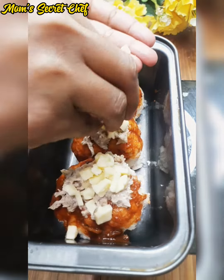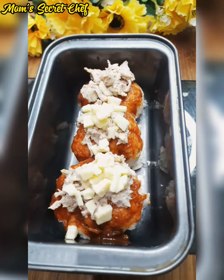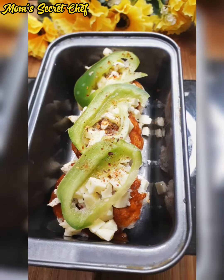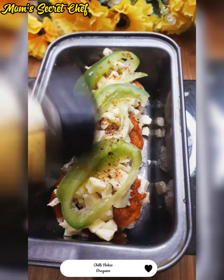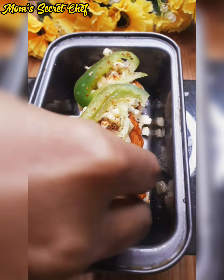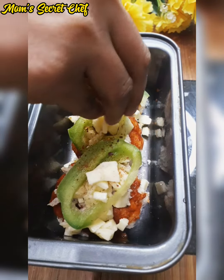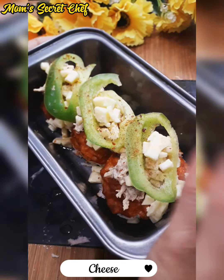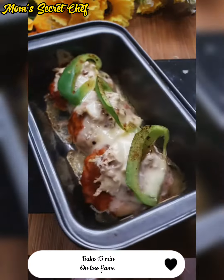We will add cheese on top — cubed cheese. I added some chili flakes and oregano on top. Then I will add some things like capsicum on top and bake it for 15 minutes.